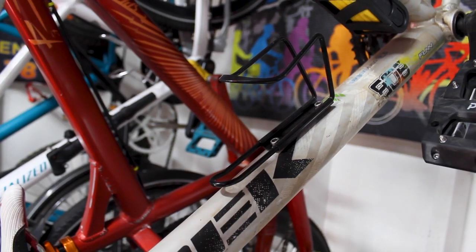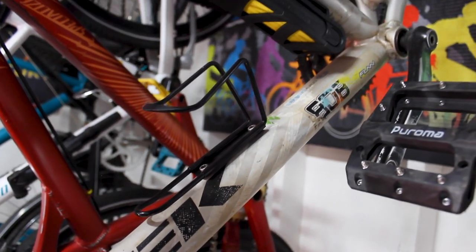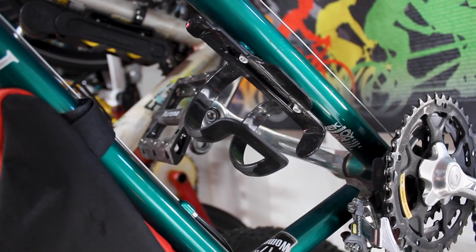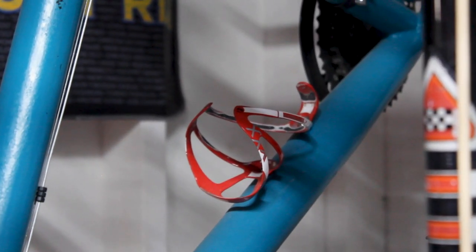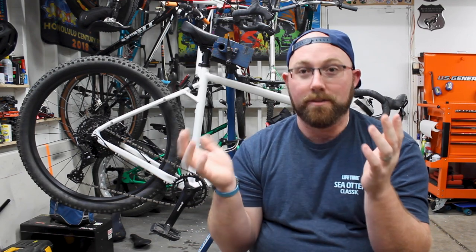First off you have your basic aluminum cage, kind of like what I have on the Fatbike, the Trek 3700. They're either painted black or silver — pretty standard, you can pick them up for like five to seven bucks. Then you have plastic cages with a clamp style so the bottle fits inside and is held from the sides. Then of course there are carbon fiber cages on road bikes — fully carbon, super lightweight, same clamping style.